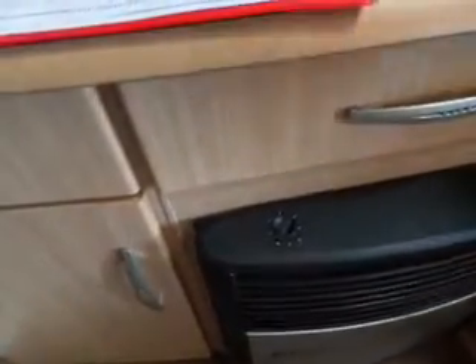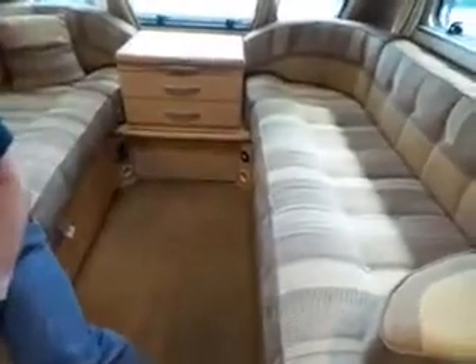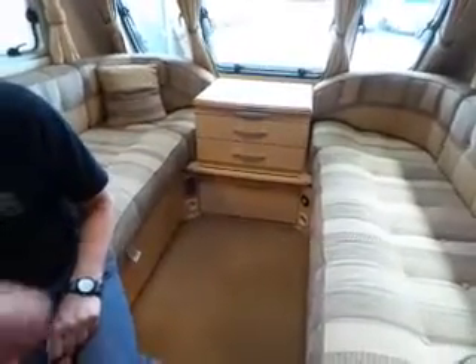You can also use the fan on its own without heat — so in the summer you can blow air around the van. When you've got heat on it's best to have the fan on anyway, because you're circulating air around the vents in your bathroom and in your room here.